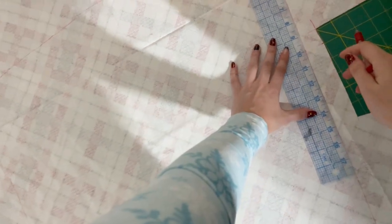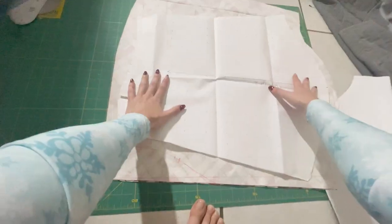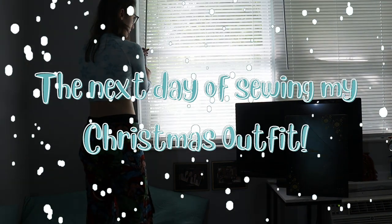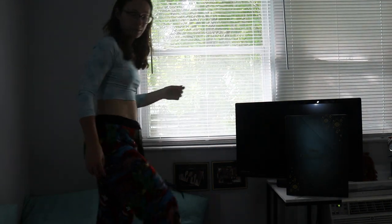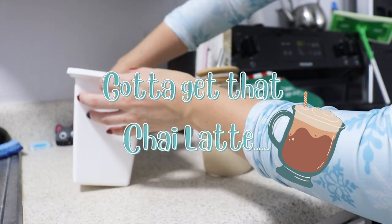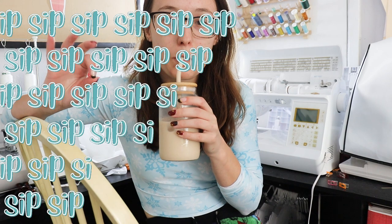Honestly, I don't know how I did that, but we're moving on. Here comes the cleanest transition I have ever done in my entire life. Now we're going to take that same sleeve pattern after cutting out both sleeves. We're going to basically center it and then shift it down so I can draw the line for the sleeve placket, and then I do end up cutting these slits open so that they are ready for the next day.